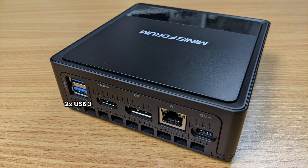On the back are two USB 3 ports. There is an HDMI and DisplayPort for dual monitor display. There is a gigabit ethernet port and finally a USB Type-C port which is used for the power supply.